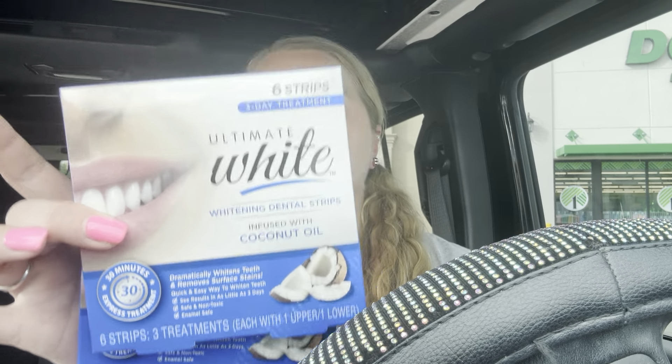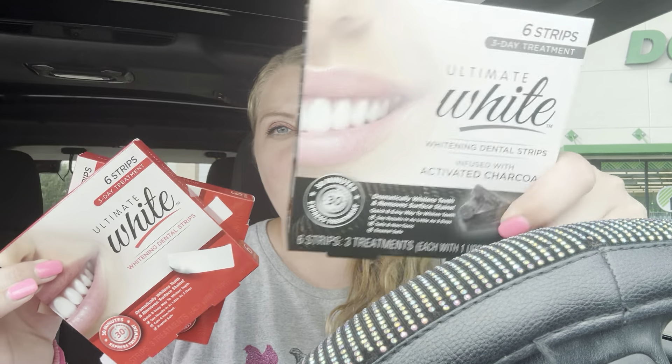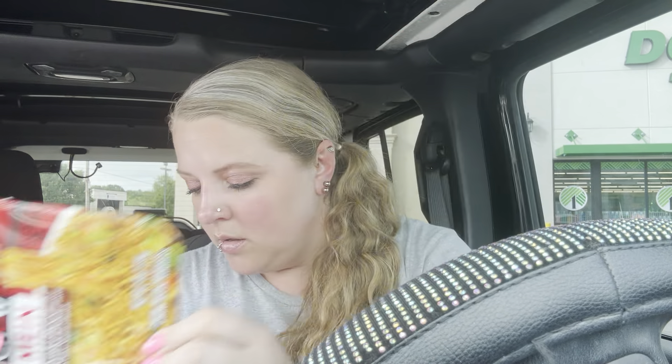I got two of these Ultimate White non-dental whitening strips — there are six strips, three treatments per pack. I got two of the Ultimate Whitman ones and one charcoal. I also got some Rice Krispies and this teriyaki beef chow mein to take to work tomorrow — that'll be my lunch.